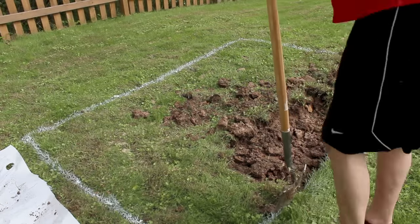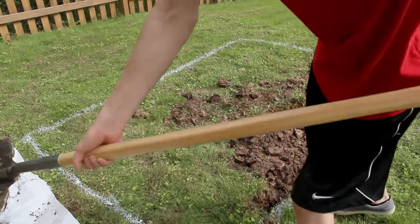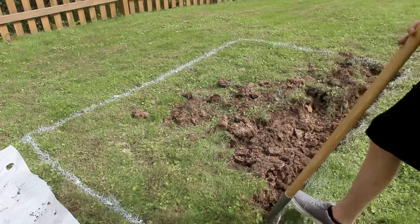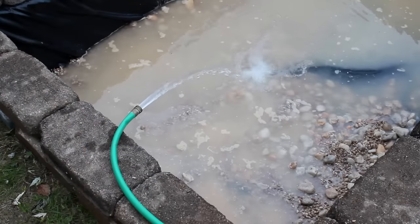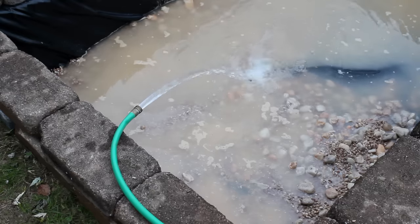What's going on everyone, Tanner here and we're finally ready to get into the pond build. I started this build in October of 2018 after my wife and I bought our new home. I knew that one of the first things I wanted to do outside was build a pond. I've wanted one for years but never felt like putting in the work or spending the money to make one until I got my own place.